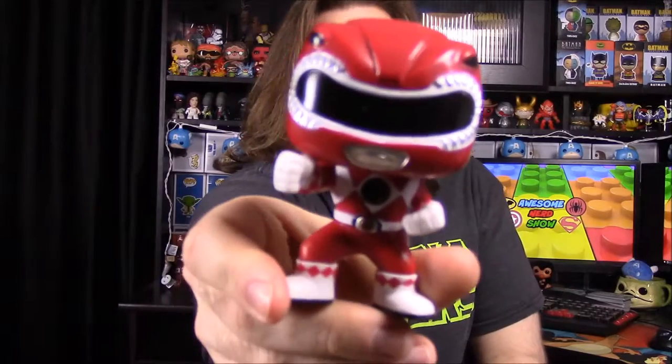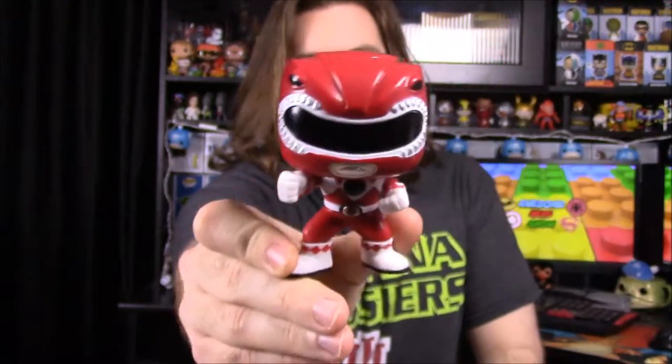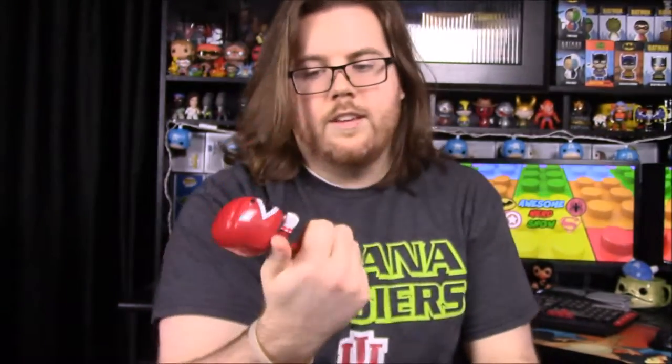So this is the remake Red Ranger, and I finally got him. You can see his helmet design — it's the classic TV version. He has his punching fist out, the Tyrannosaurus chest plate, his morpher on the belt, and on his side holster he has his power gun.